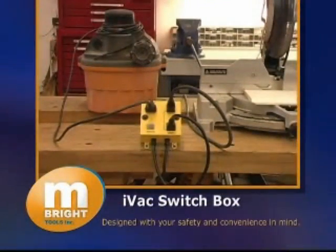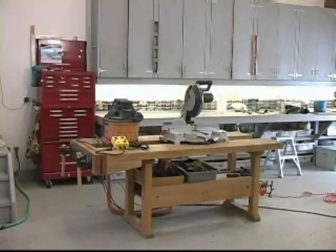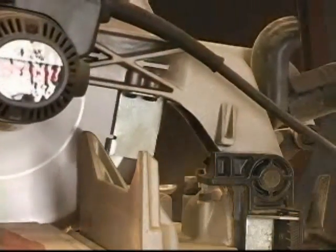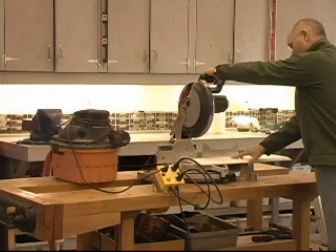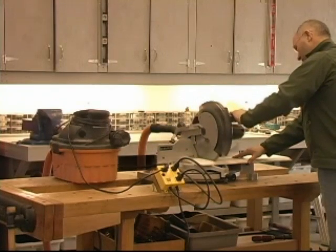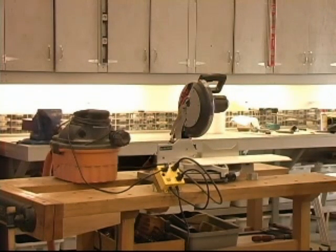This is the Intelligent Vacuum Switch Box, or IVAC for short. It makes the use of power tools such as saws, sanders and routers that generate wood chips and airborne dust safer and more convenient by automatically taking over the control of the dust collection system. Because you no longer have to worry about turning the dust collector on and off for every operation, the IVAC frees you to focus all your attention on the operation of the power tool.